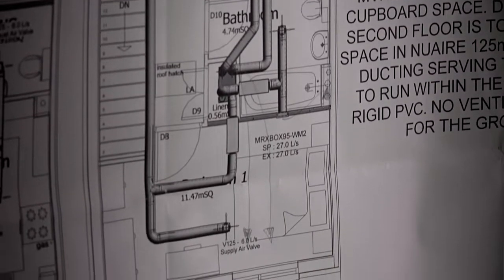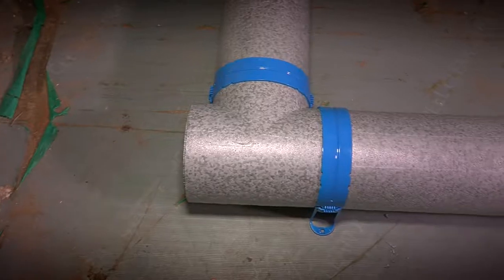Traditional ducting normally takes us about a day and a half to two days, but with the new ducting — the Duckmaster — it takes us about half a day to a day maximum.